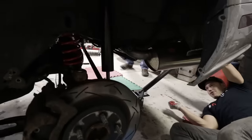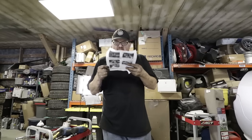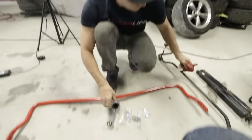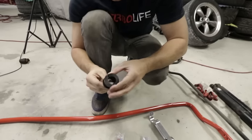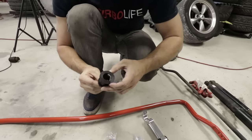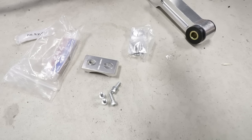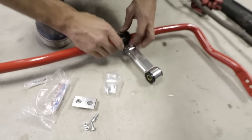Now we raise the rear end. A lot of heavy thinking going on around here — Moose is reading instructions, Peter's looking at fasteners and Loctite. We're lubing up the bushings so they don't squeak. This little aluminum piece closes off one end of the end link and needs to be Loctited on there.